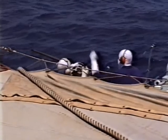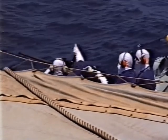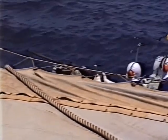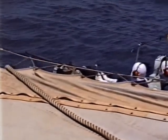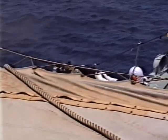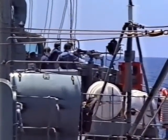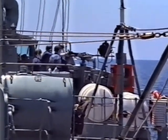Reload, engage the target. Load, load, load. Reload, engage the target. Reload. Reload, radio, radio. Brexit. Reload.